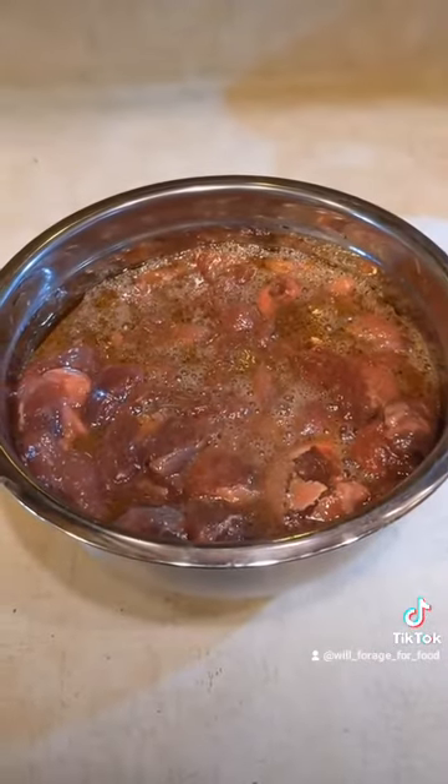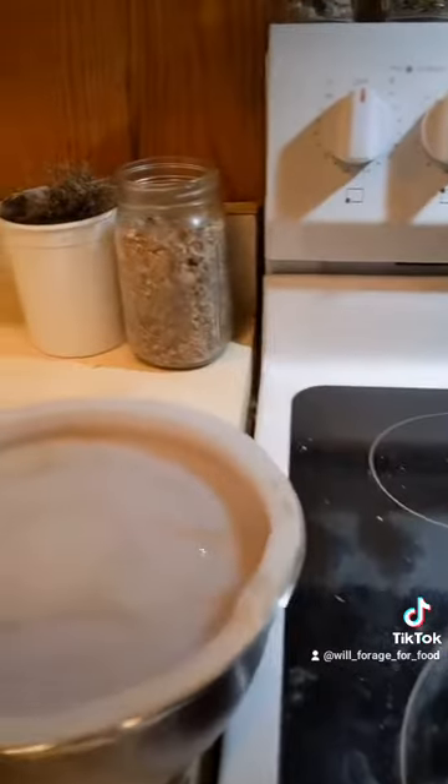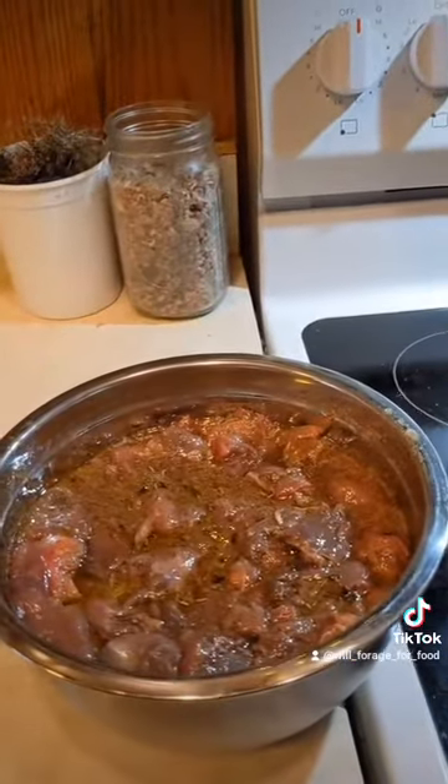And now we let that marinate for a couple of hours. I'm taking the beaver to a full moon slash solstice slash Festivus dinner tonight, and so I have preheated both my oven and my Dutch oven to 350. Now I'm going to go ahead and add the meat and the marinade in. My God, you guys, it smells so good. Pro tip: never let anyone eat your beaver if it doesn't smell good.